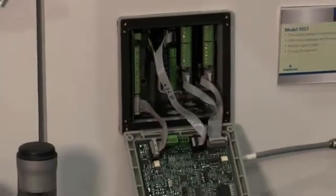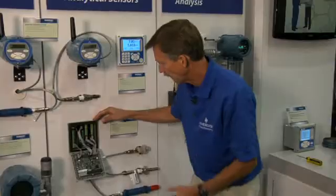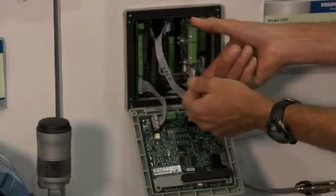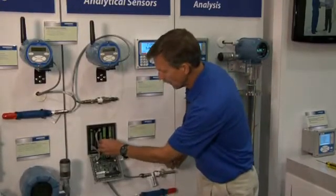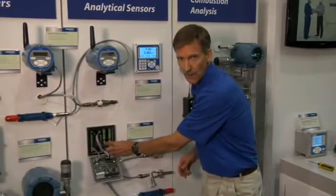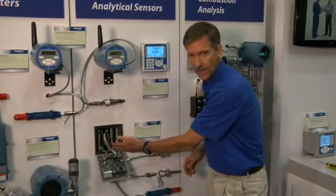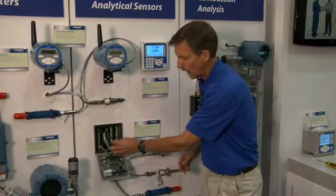Here is the inner workings of the Model 1057, and here you can see up to three signal input boards can be installed in the unit. To install a new sensor input board, simply remove the modular connector on the signal board, remove the signal board itself, and then install a new signal board. Placing it back in and then putting the modular ribbon cable back in place, you can install one, two, or three signal input boards — these are live inputs of pH or contacting conductivity in any combination — so one can add additional measurements to allow three live inputs to be read by the analyzer.